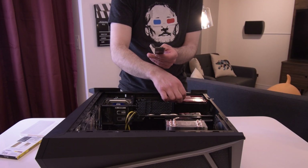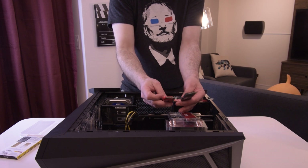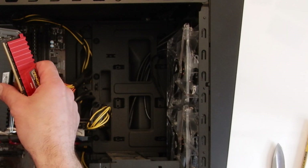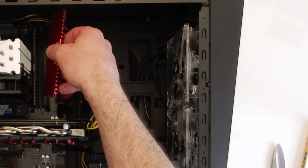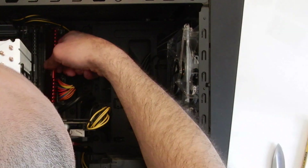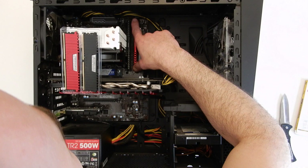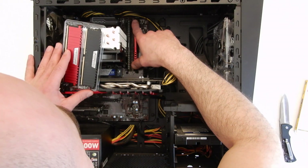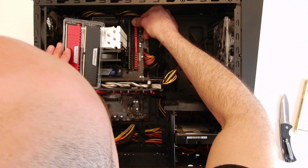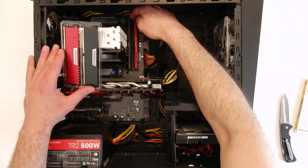We're going to take this DIMM here, pop out the old one, and put the new one in like so, and place it back inside. Once you're sure that it's completely lined up, you're just going to slowly press down and you'll hear a click — click on one side and clicked on the other side. So there we have it, that's one replaced.